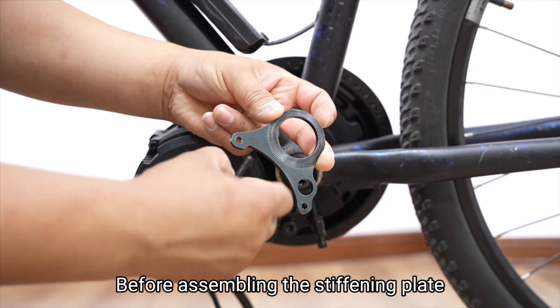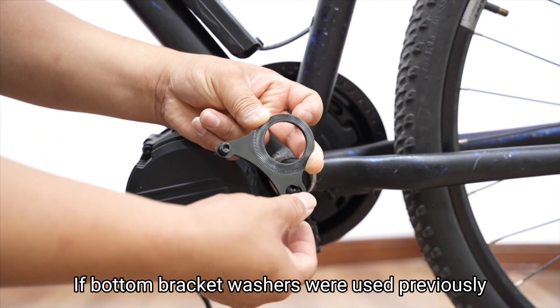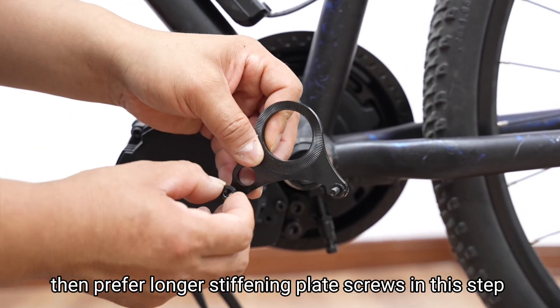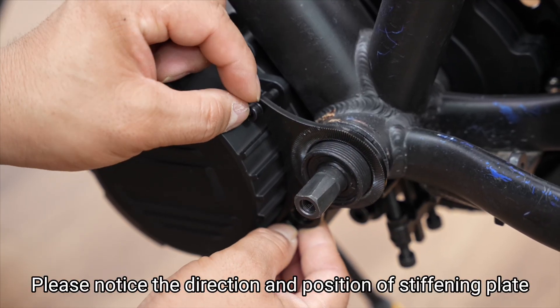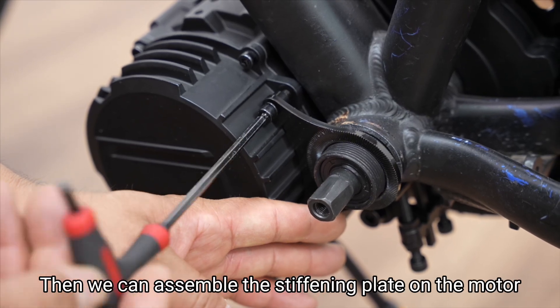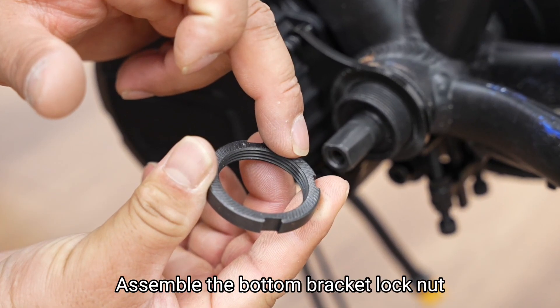Before assembling the stiffening plate, pre-attach the stiffening plate screws and washers. If bottom bracket washers were used previously, prefer longer stiffening plate screws in this step. Please notice the direction and position of the stiffening plate. Then assemble the stiffening plate on the motor, but don't lock to the end. Assemble the bottom bracket lock nut.